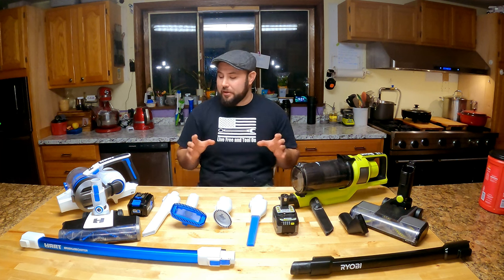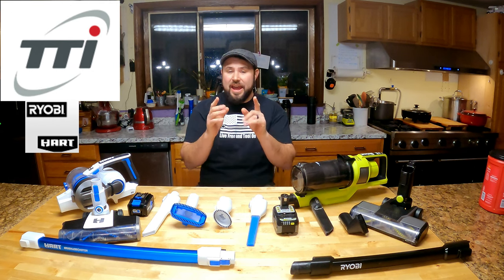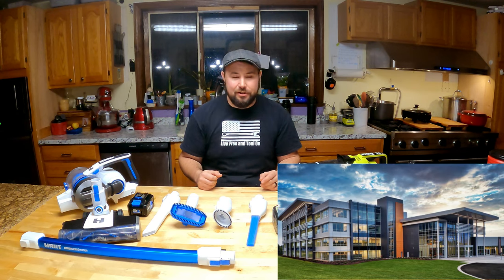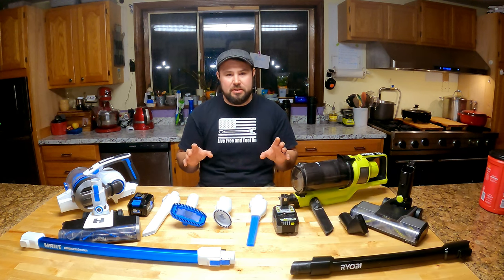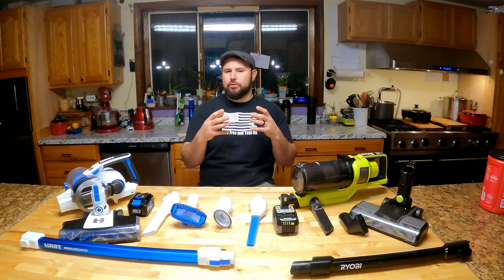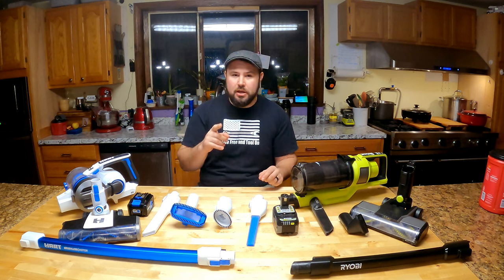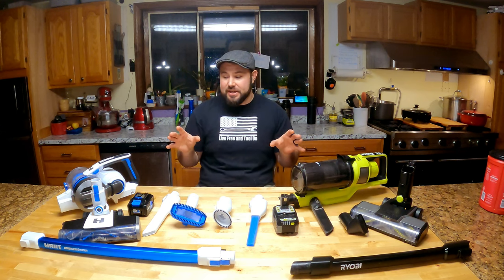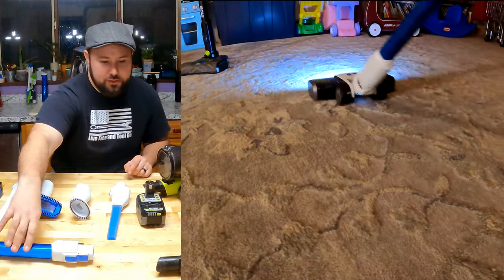The interesting thing about both of these stick vacs is that they're made by the same company. This is HART and this is RYOBI, but they're both owned by TTI and both headquartered in the same building in Anderson, South Carolina. If you look at both of these you might think they have a lot of similarities, and if you're a tool freak you'd say they're the same stick vac with different colors — but that's where you would be wrong. Fundamentally and by design, these are both very different stick vacs.